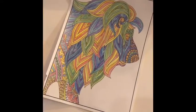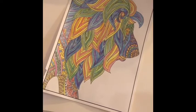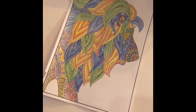Alright guys, here is my final product. It took me a little while to do so it's definitely a good way to kill some time. Make sure that you are showing us what you're coloring as well.